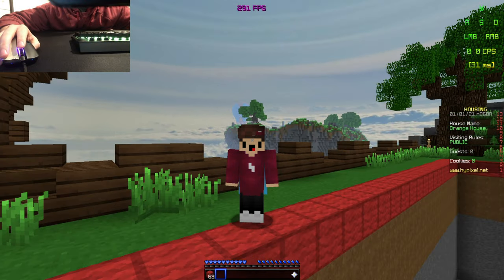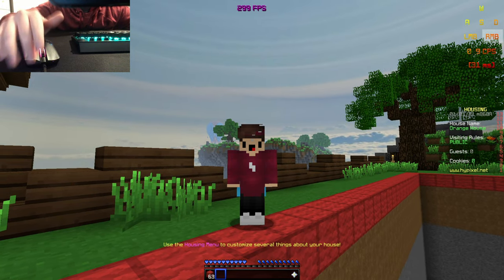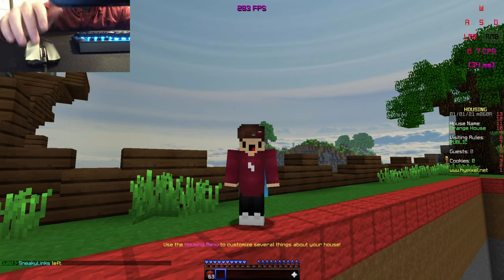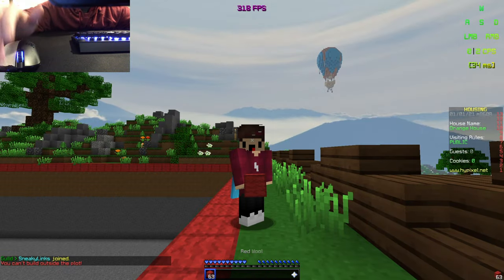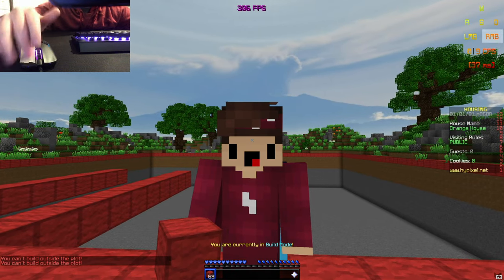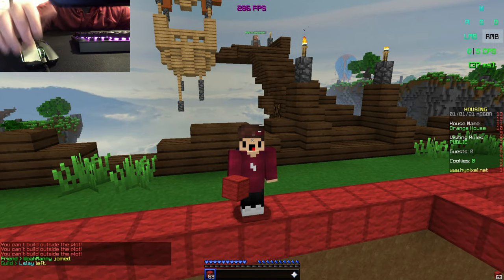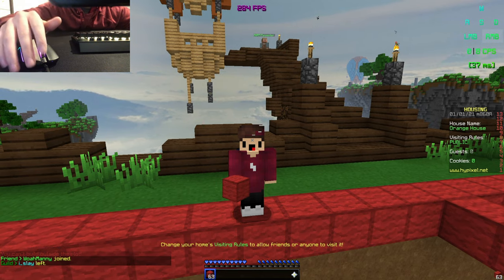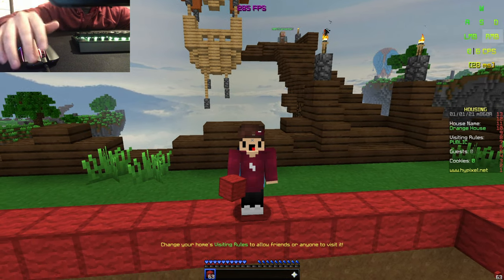It looks like I'm getting around the same CPS - I'm actually not getting up to 10 though. Personally, I don't like dragging with this scotch tape because I'm getting a little bit less CPS, if not the same. One of the reasons I like dragging so much is because you can feel the clicks of the mouse under your finger, and that's satisfying. With the tape I can't feel it - it feels completely smooth.